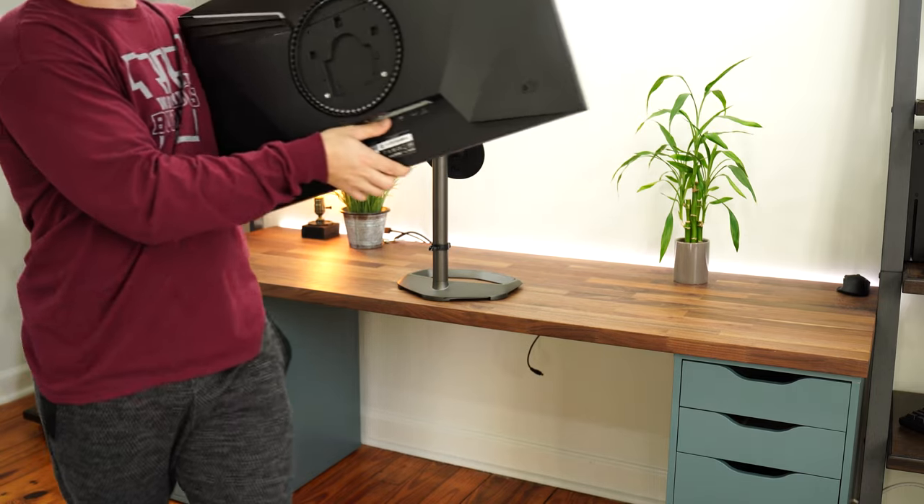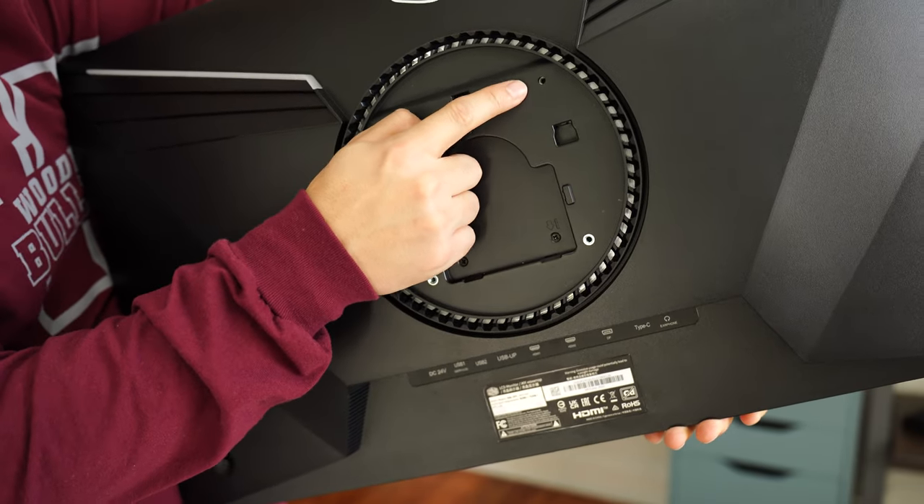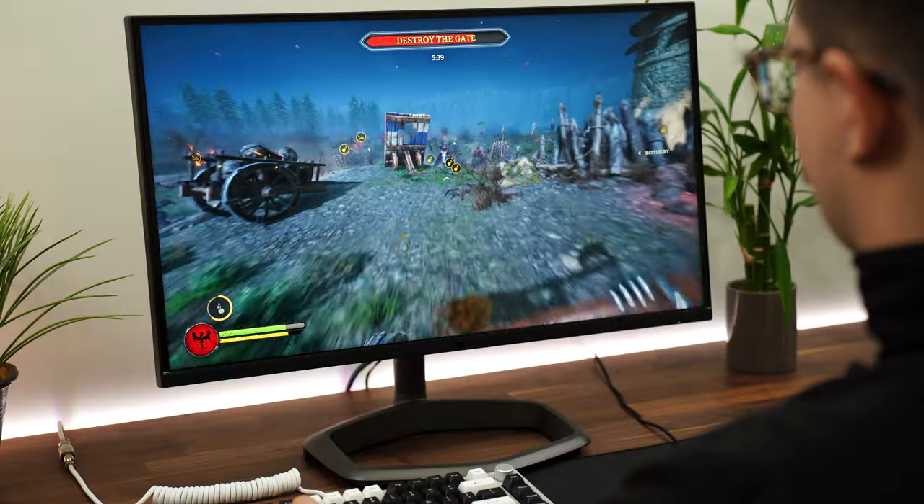For VESA compatibility, this is fully compatible with 100mm by 100mm VESA mounts. If you want to mount this, you should — because we're going to talk about the stand and build quality, which is not my favorite, though it's good.